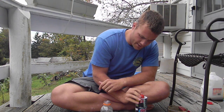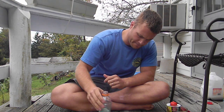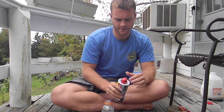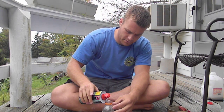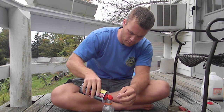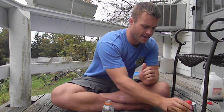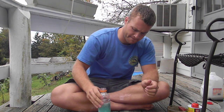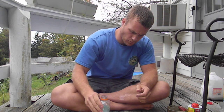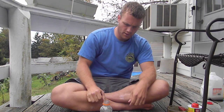Maybe I need some more caustic soda. I'll put a little more soda in there — actually, I'll put a lot more. Let's see a reaction here. Alright, there it goes.